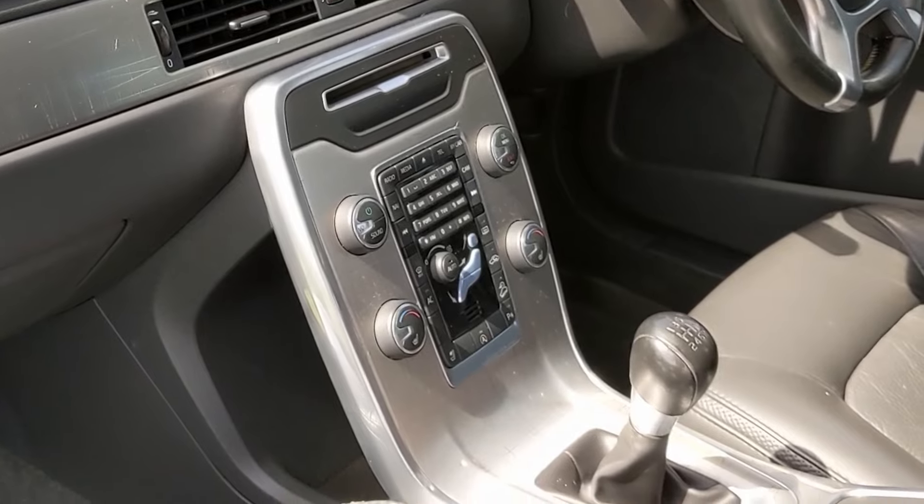I do like this interior, but the one thing I'm not enjoying is that when I lean my knee on the centre console — can you hear that? Very creaky.